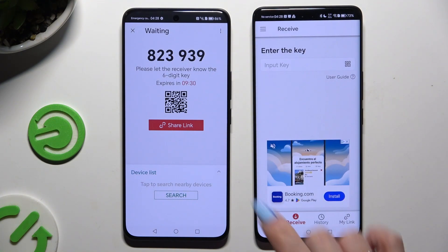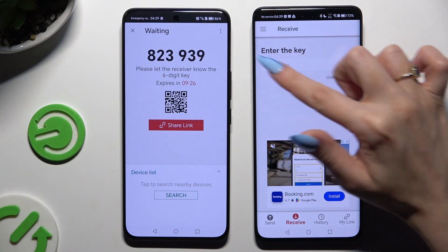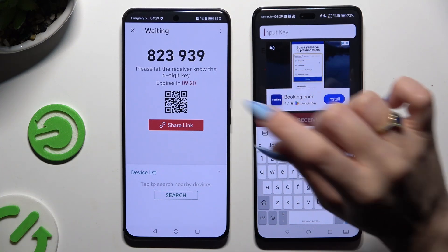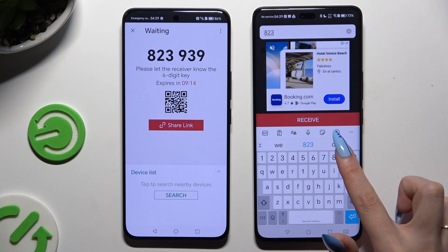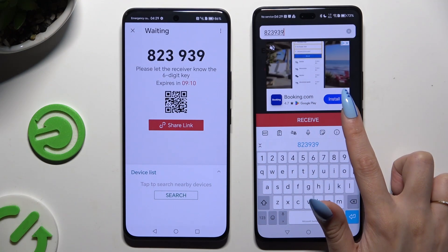If you wish to input the key instead, tap on the Input Key section below. Enter the key by typing in all of those numbers in the correct order before they expire, and hit Receive.